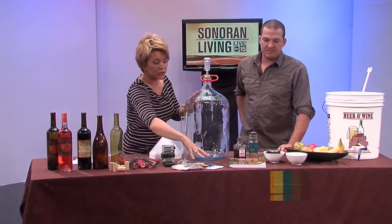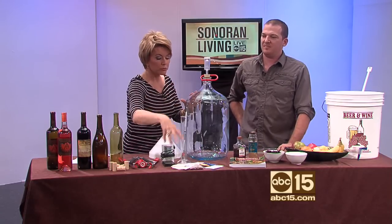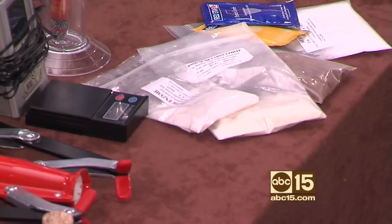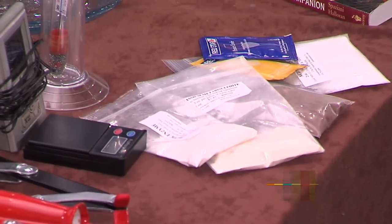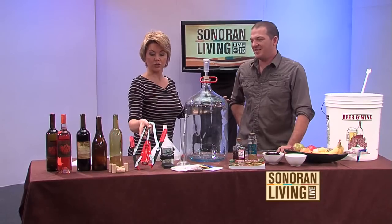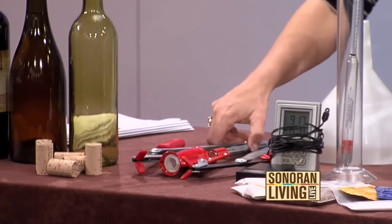There are some other ingredients — not just the fruit and herbs and things like that, but there are a few other ingredients that you have to put in, and that's why it's really important to do your research online and get a recipe. And then you've got to get a cool tool like this so that you can cork it — that's the hand corker. Make your own decorative labels and give them out as holiday gifts.